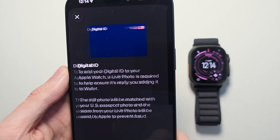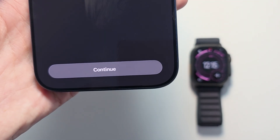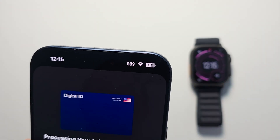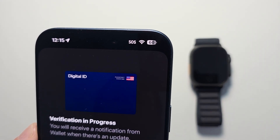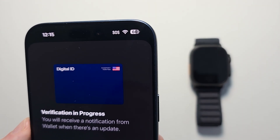For digital ID, press Continue. Take your ID photo, review your information, and press Continue. Now it's processing — verification is in progress. You're going to get a notification, then press Done.